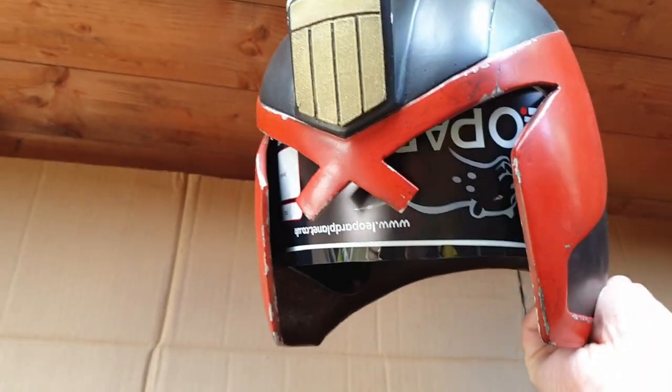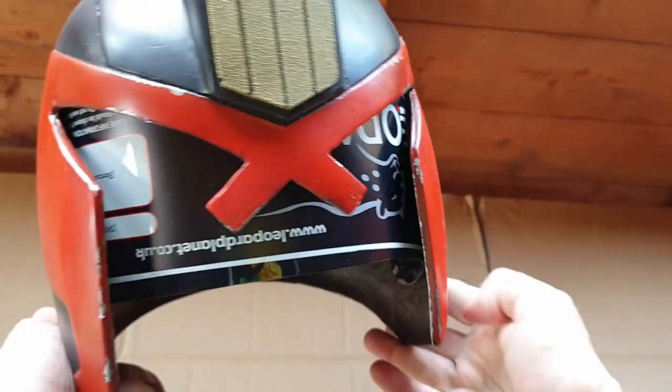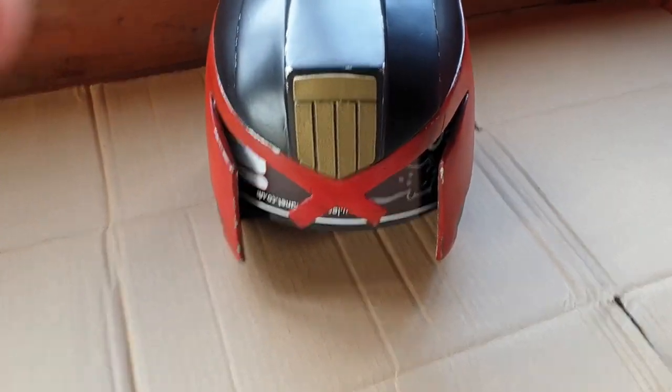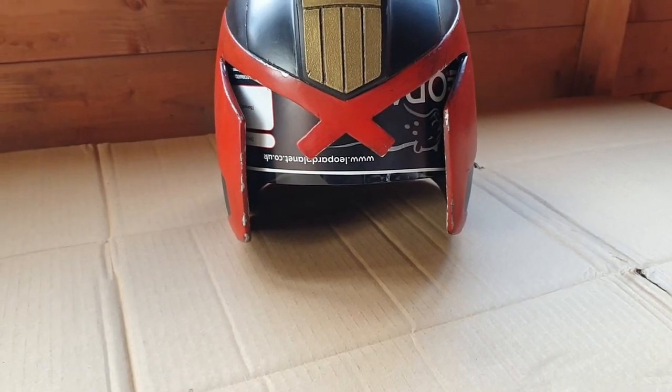There's going to be more dremeling. Once I've got this cut to size, I'll hot glue it in place, put foam all around it, and that should be it. That's the next step — just getting a rough idea of where I am and what I've got to do.